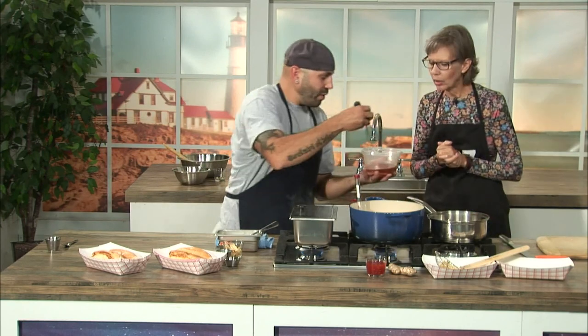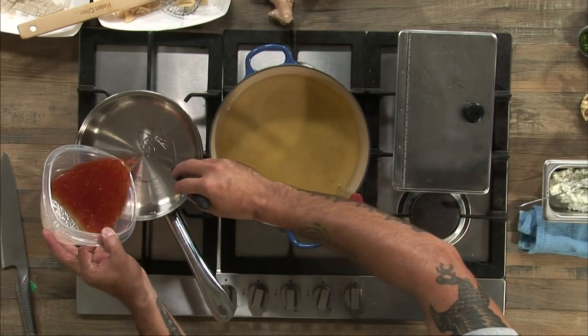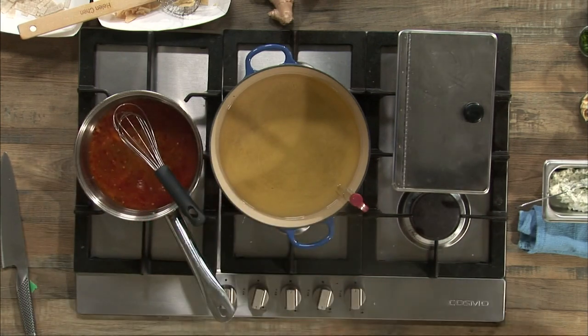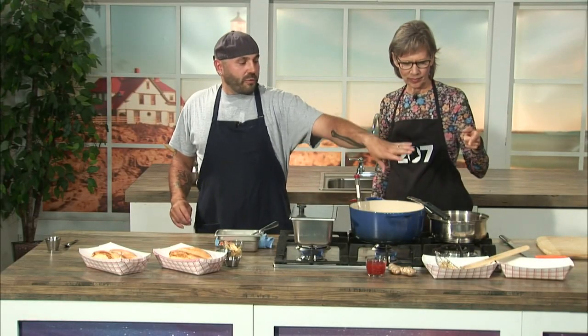The next big flavor profile is sweet red chili sauce, and I like to make my own — once you do it this way, you'll never buy it again. This is rice wine vinegar, a little bit of sake, some sambal — it smells great, nice and sweet. It's also got some ginger and a little bit of garlic. That's going to boil for about five minutes and then get a little bit of a cornstarch slurry.